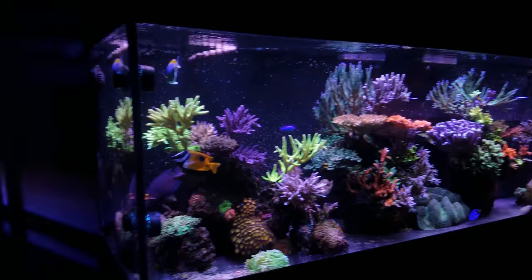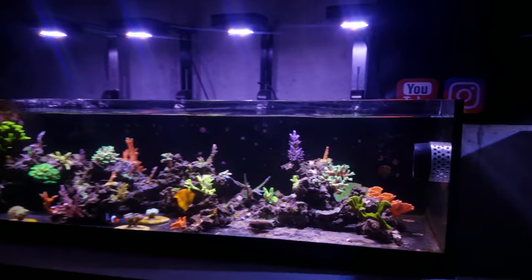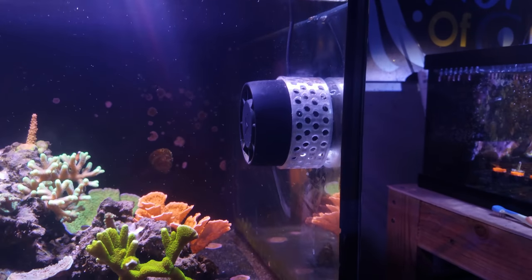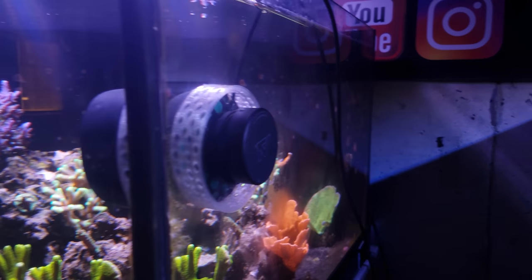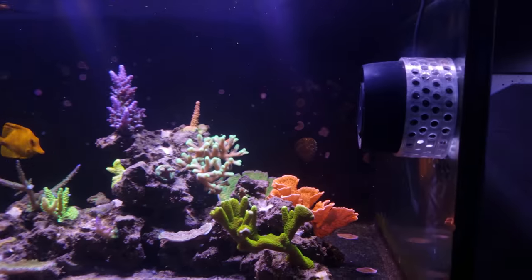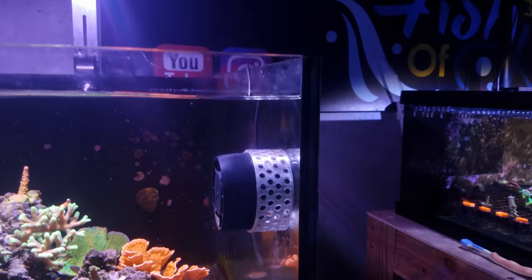With that said, let's move on to the solution that you guys recommended, and I finally went into Tinkercad and developed it. This is the NEM guard — or fish guard — that goes on the back of the Nero pump. This is the clear version; I offer a black version as well. You can find that at fishofhex.com under the 3D printed tab.